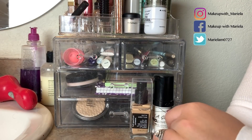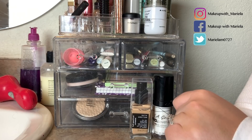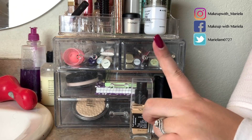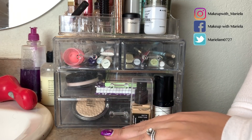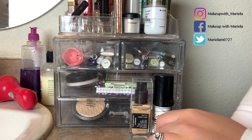Hey everyone, welcome back to my channel. So today another shop my stash. We had a ton of products this week actually, and I kind of got through some of it, but some of it I didn't. So some of the stuff I will be rolling over another week.